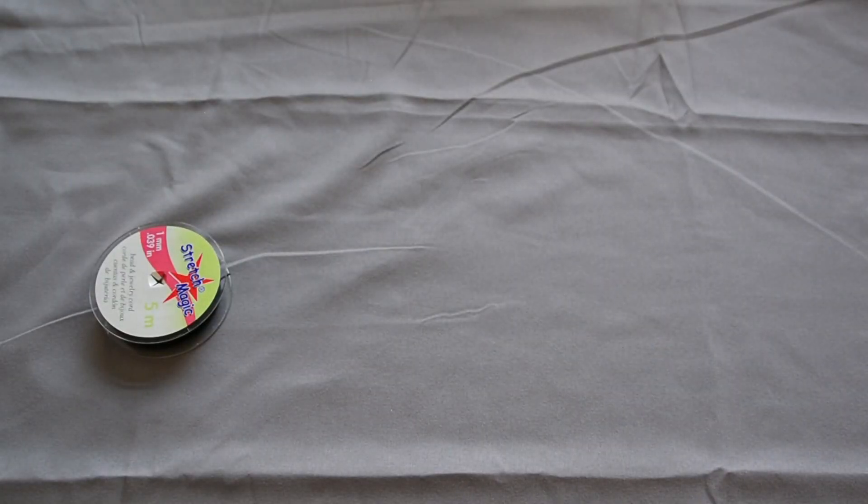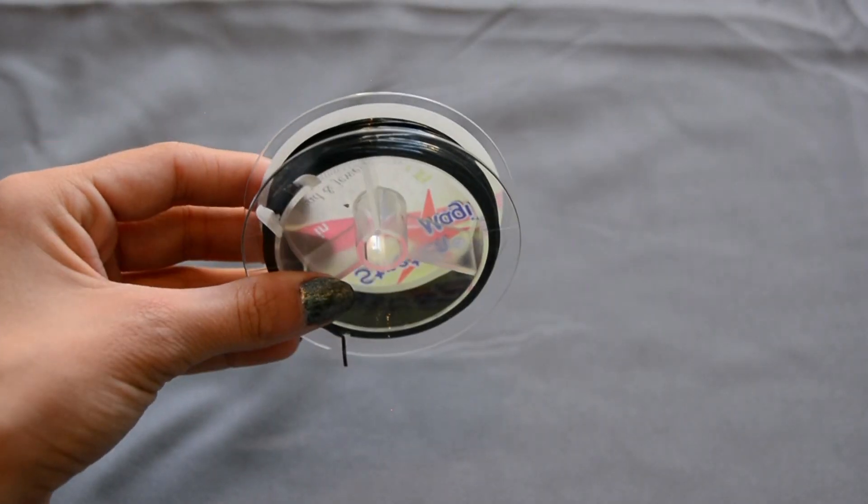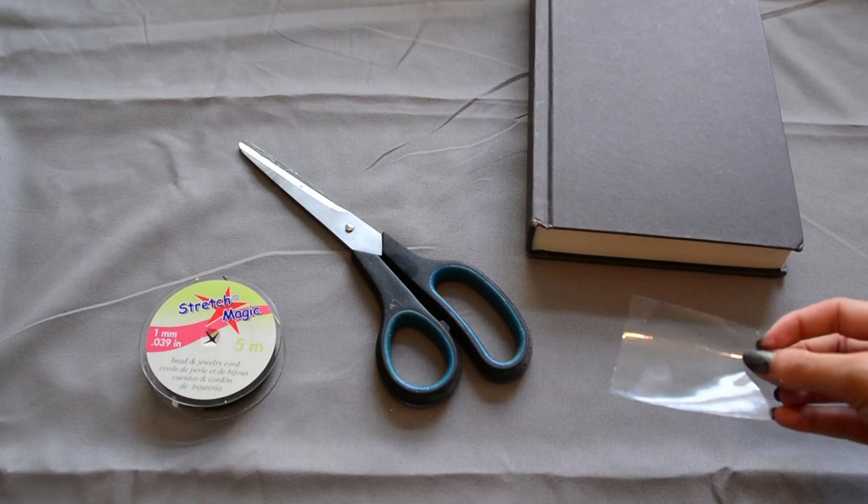For the first choker necklace you will need stretchy cord — mine is black but you can get other colors — scissors, a book or hard surface, and tape.